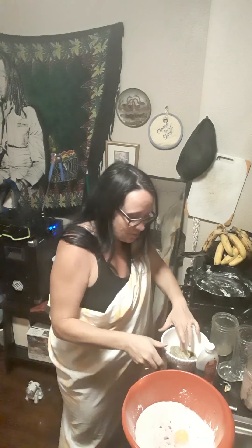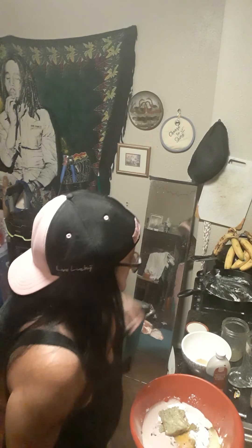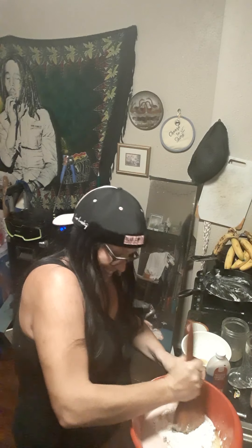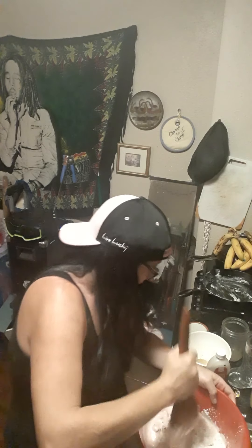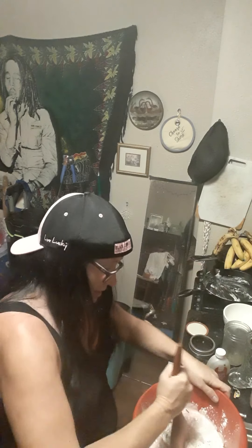Butter is softer now. Here we go — this is gonna be some kind of... I can see this is not gonna work at all. This is really hard, brother.